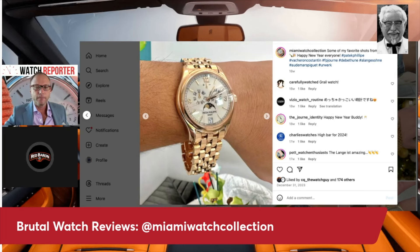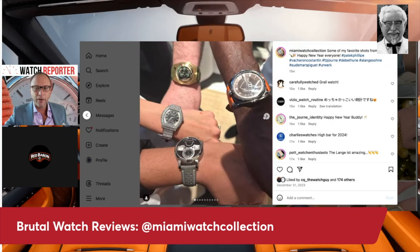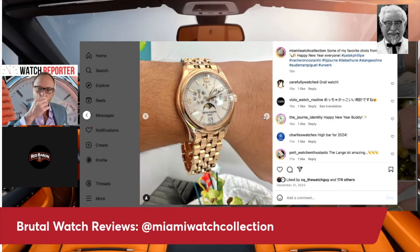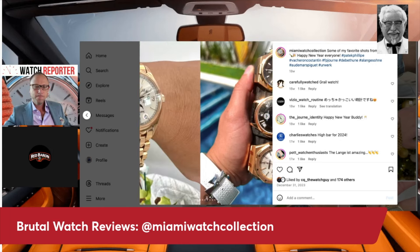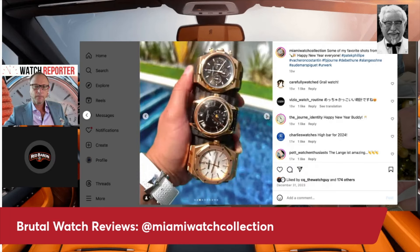The FP Journe Elegante — the quartz watch — I just don't care for it. Moving on, he's got the Patek annual calendar on the bracelet, which is actually a great choice for Miami because you can wash the watch at the end of the day when it gets sweaty.